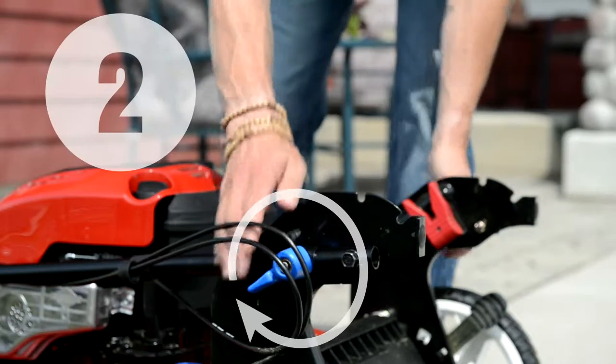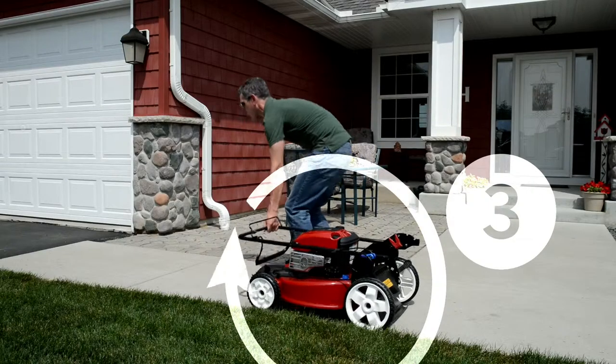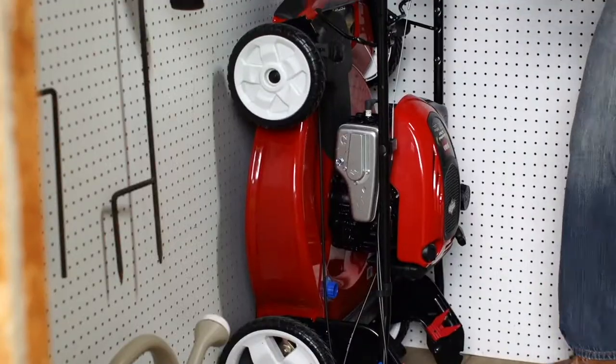Then, set the knobs back to their locked position and tilt the mower upright to store, leaving more room in your garage or shed.